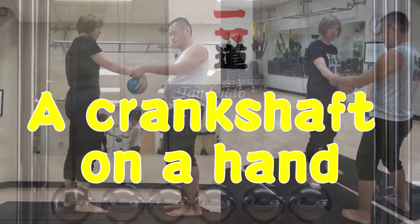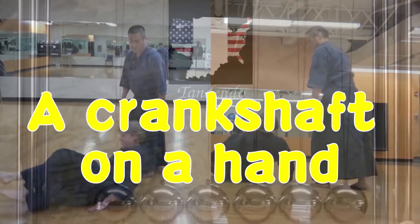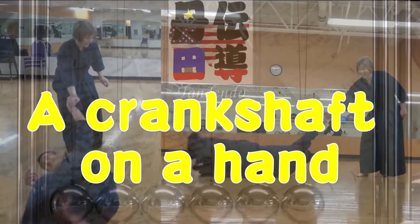Welcome to Tanendo. A crankshaft on a hand. We usually make a crankshaft on a belly, but this time we made a crankshaft on a hand. Check it out.